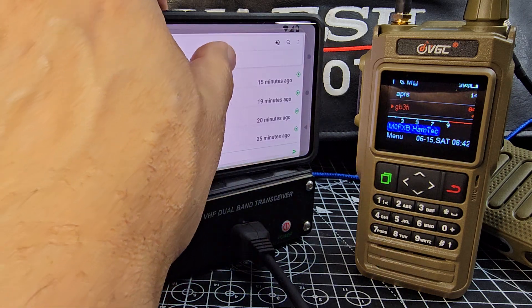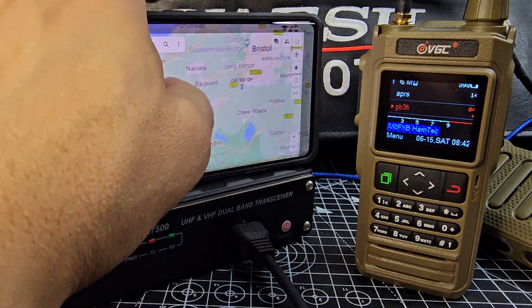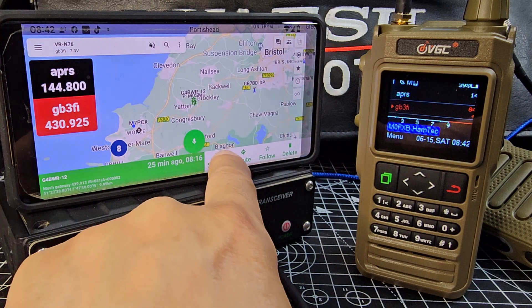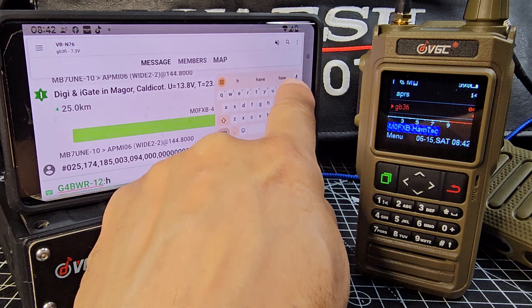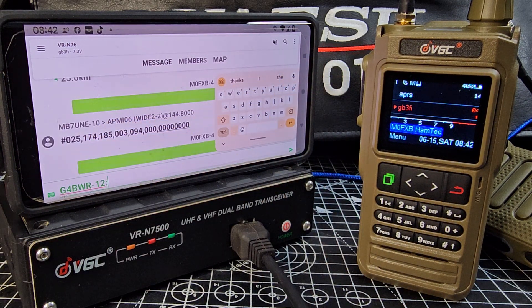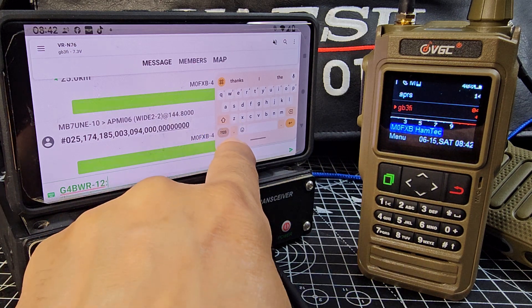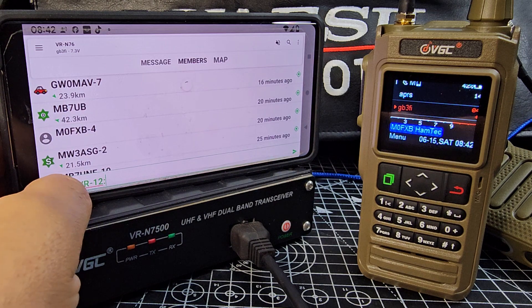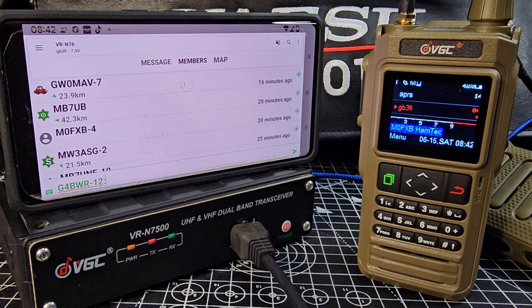Let's go back to map and try someone else. Send message — 'hi' — send it, the radio goes into TX, very brief. Go back to members and it will all start to show up on the network.